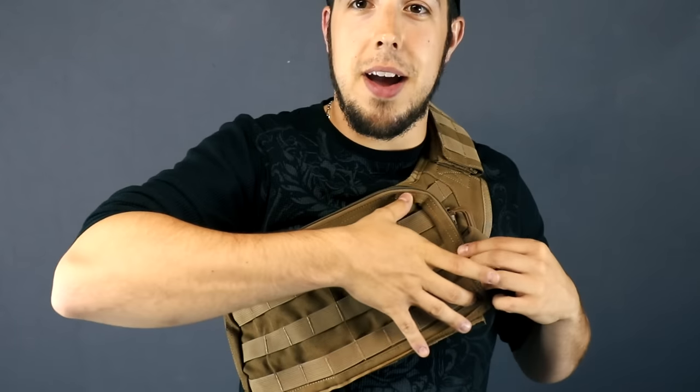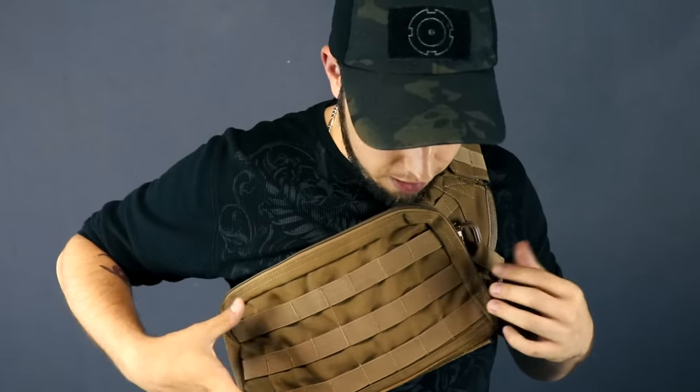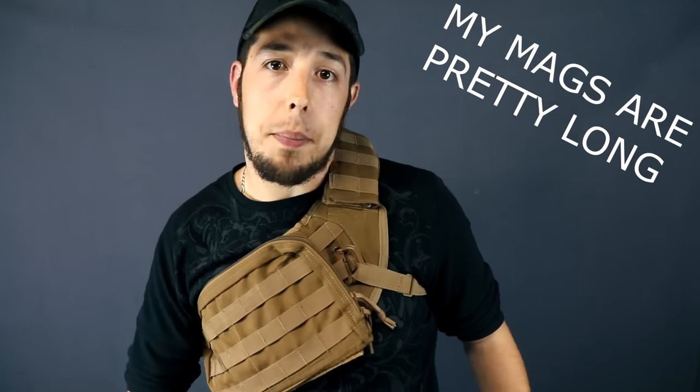After playing around with this thing for at least half a day, this is the configuration I came up with that I like. Right off the bat you have a ton of MOLLE space here on the front. You could easily fit three mags here comfortably, four if you really try. I did try that — it was possible but I just didn't like the feel of it. I think three would be optimal, and maybe a drop leg for extra mags depending on your loadout.